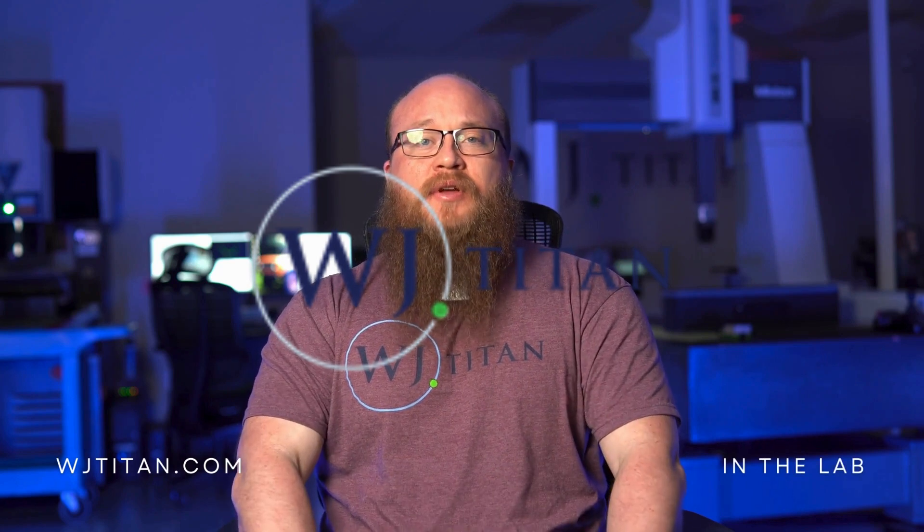Again, my name is Ryan Levi Plew. We're here at WJ Titan and this is In The Lab. If you have any questions or want to start a conversation, please drop a comment below, or don't be afraid to reach out to me or the other members in the lab.